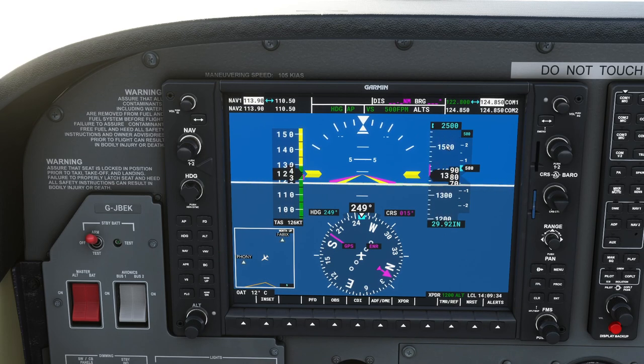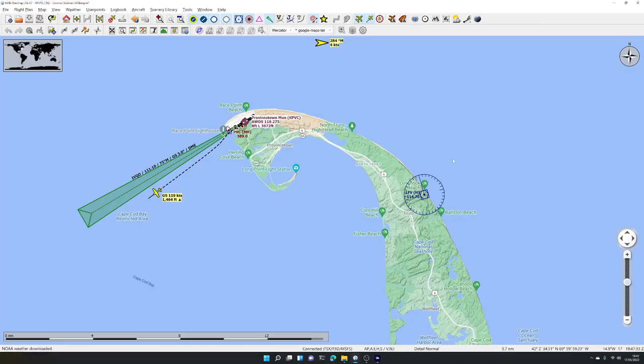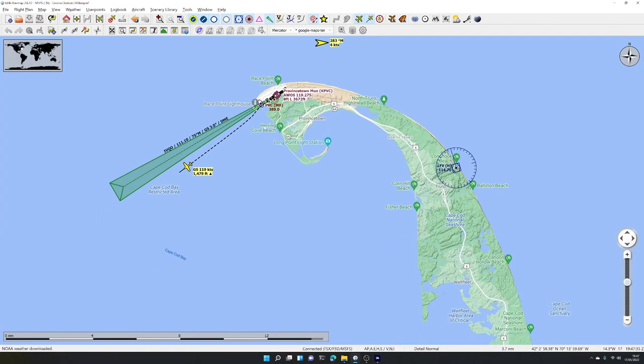We're climbing at 500 feet per minute with 1,000 feet to go, so in about two minutes we should be at two and a half thousand feet. Little Nav Map is great for us today because it shows the plot — that's where we started to drift, then we hit heading mode and we're flying the heading we took off from, climbing slowly to two and a half thousand feet.